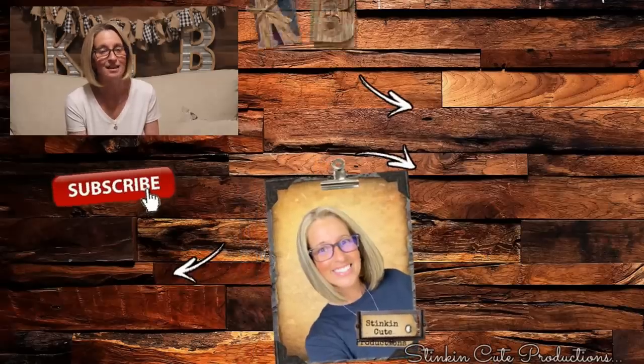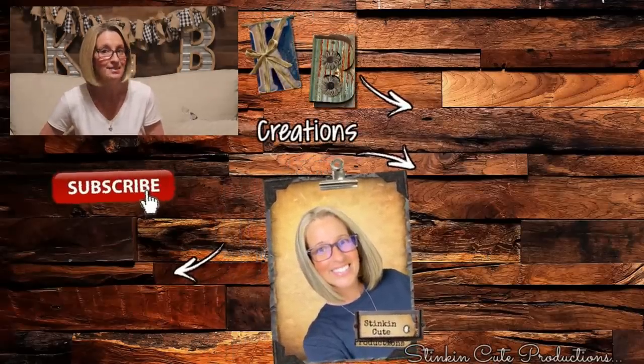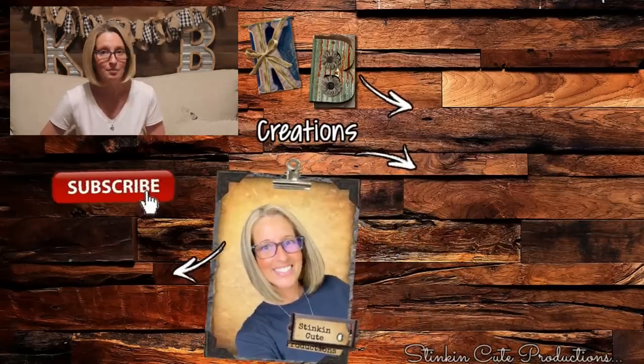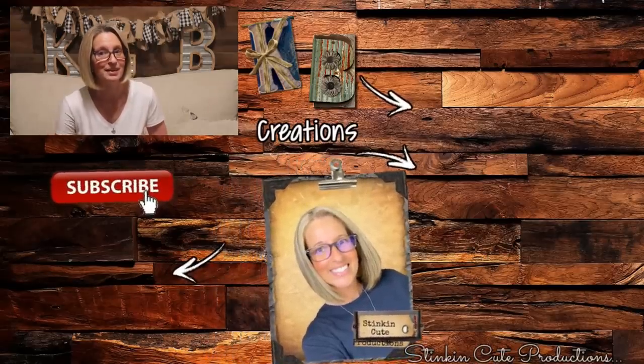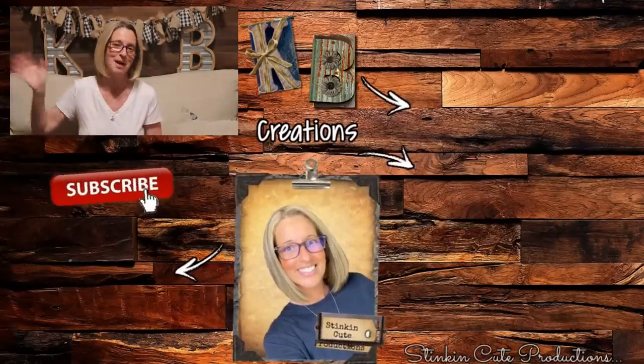I hope you all enjoyed today's Dollar Tree budget-friendly quick and easy DIYs. If you're looking for more DIY inspiration, click on the video right over here and it'll take you to some of my past favorites. Until next time everybody, I hope you have a fantastic day — happy crafting on a budget. Stay happy, stay safe, stay healthy, but most of all stay positive. Bye for now everybody!